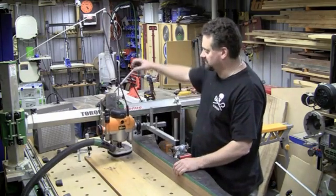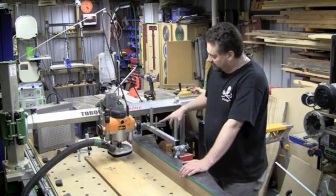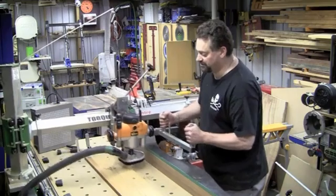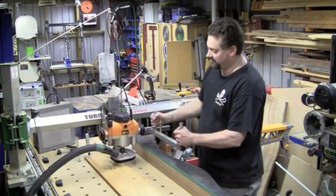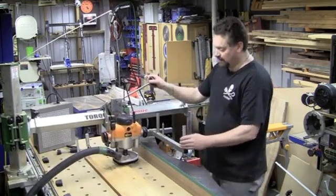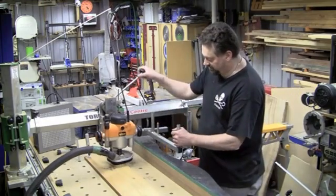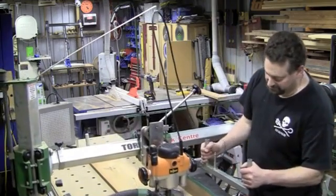I'll be doing this in a couple of passes — two or three. I've also put on the Torque Work Centre copy attachment, and this pretty much gives me control over the router through two dimensions. It could be three dimensions if I unlock that I could be going up and down as well, but in this case I don't need that third dimensional control. The copying pin here will follow the outside of the pattern and that will translate directly into the timber.